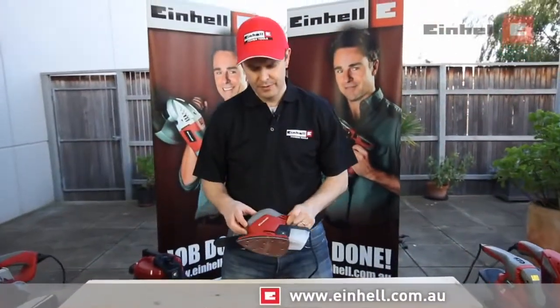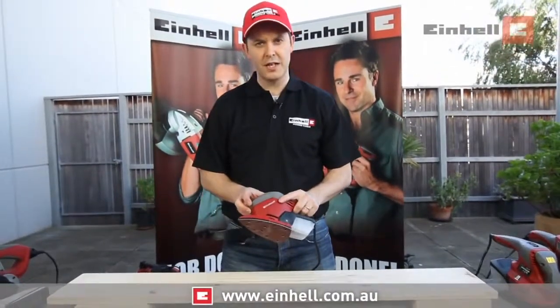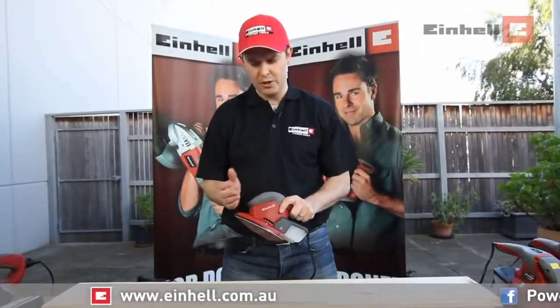This is the Einhell mouse sander. A very innovative small sander used for getting into small places and for quick jobs.